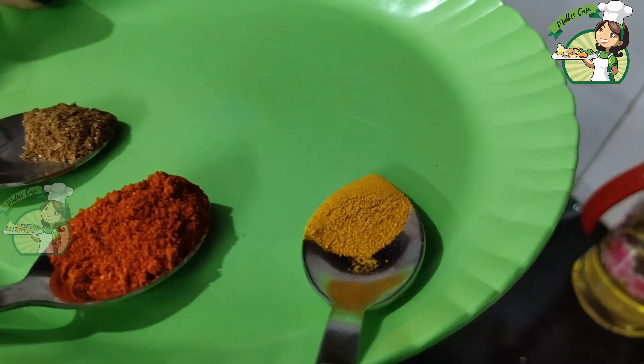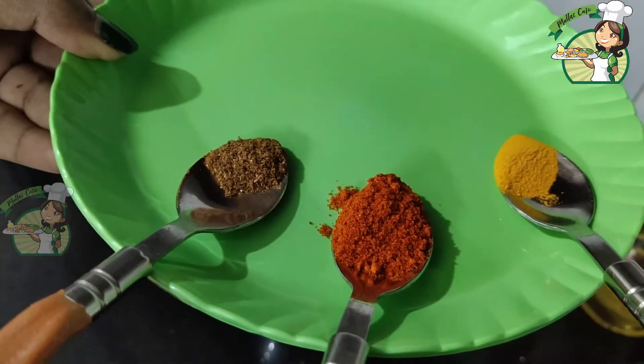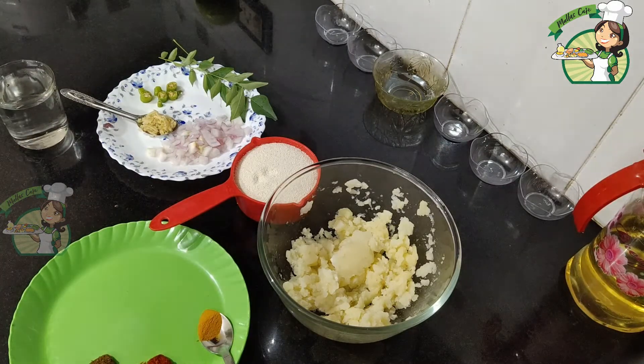I will add 1 teaspoon of garlic. Add 1 teaspoon of garlic and another teaspoon of garlic. Add 2 tablespoons of garlic. The other thing is that we have to cook a lot.